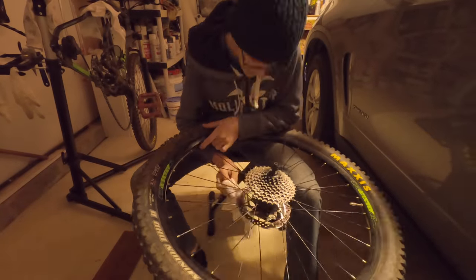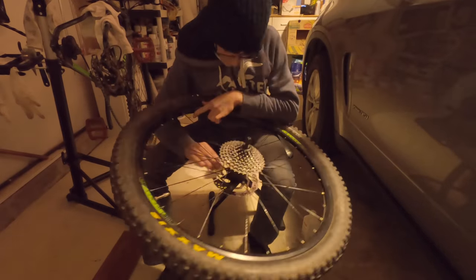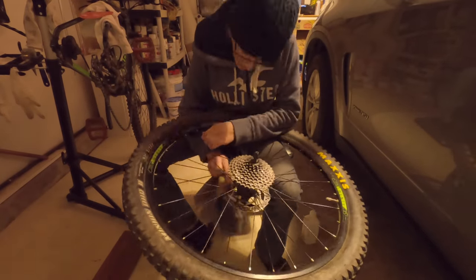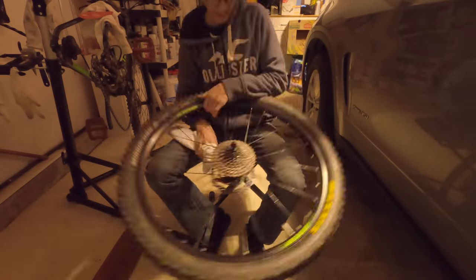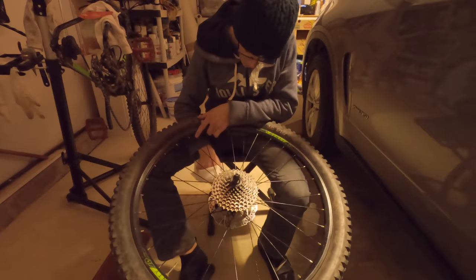A really key thing to note here is that I am using 2000 grit sandpaper. This sandpaper is fine enough that I'm not going to deteriorate the state of my brakes, which is something I definitely don't want to happen.